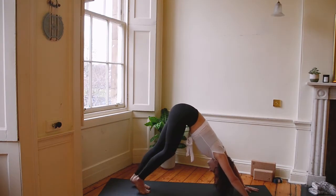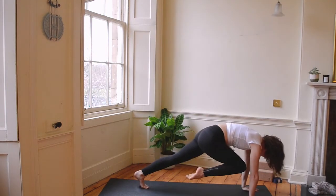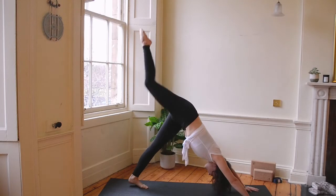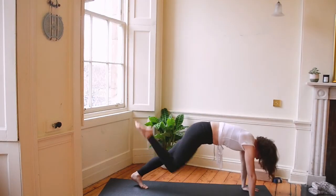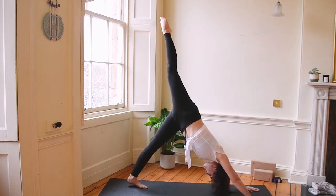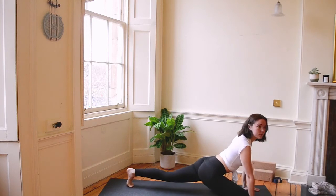We're going to inhale and bring our right leg high. Exhale, we're going to come in and squeeze the knee into your chest. Push back nice and high. Exhale and bring that in again. One more time — push back. This time, land our knee at our right wrist.